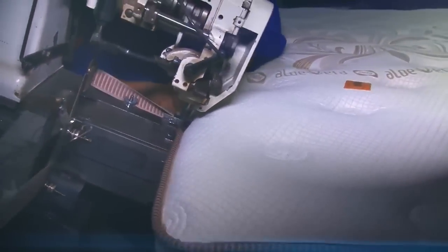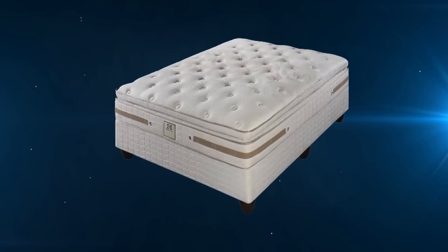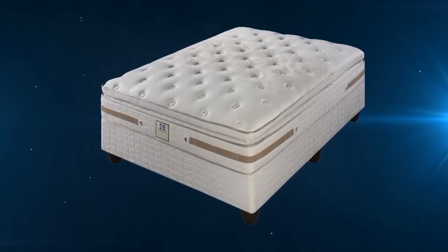Today's beds have come a long way from the beds that people slept on in the past. We sleep a third of our lives, so sleeping on a healthy, comfortable and supportive mattress is important to our well-being.